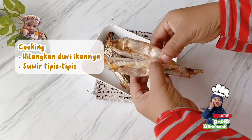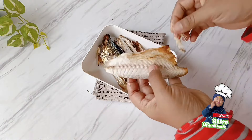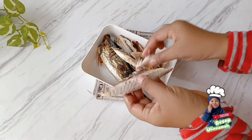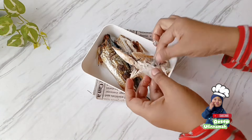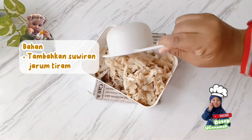Jika ikannya sudah dingin, pisahkan bagian duri-durinya. Hilangkan bagian duri dan suir-suir ikannya sesuai selera, boleh yang tipis-tipis banget ataupun yang sedang. Supaya lebih banyak, boleh ditambahkan dengan jamur yang sudah disuir tipis-tipis banget.